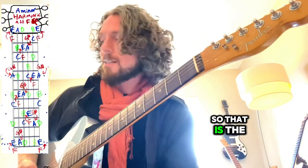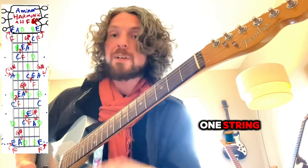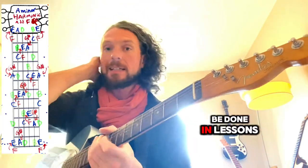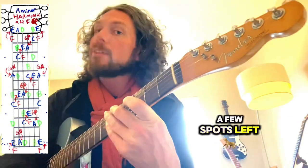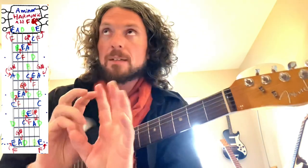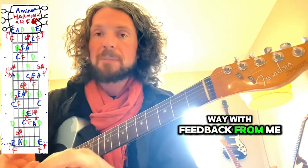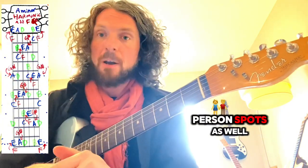So that is the A harmonic minor scale. Let's play it up one string, because you can do a one-string solo or certain position solos. I'm showing you the whole chart, but the breakdowns can be done in lessons — send me a message, I've got just a few spots left. If you want more ideas on how to break things down in a practical one-on-one way with live feedback on Zoom, there are a few in-person spots as well.